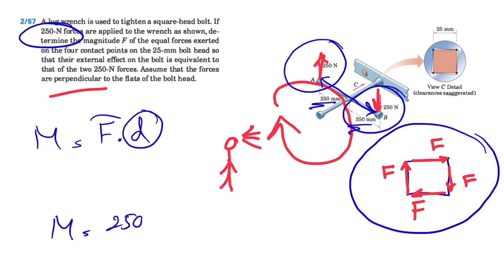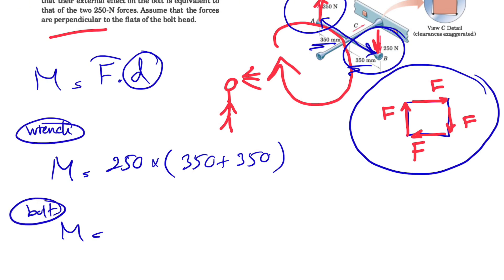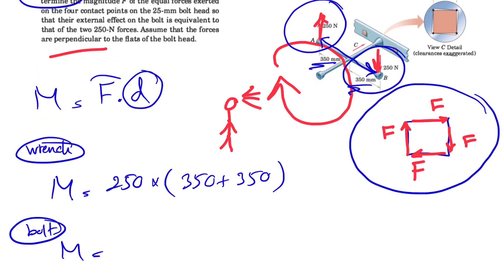The moment of the wrench is 250 times 700 millimeters. There's no need to do unit conversion because units will cancel out later. This moment from the wrench must equal the moment from the bolt. We now have two couples acting on the bolt — we need both sides to be equal.